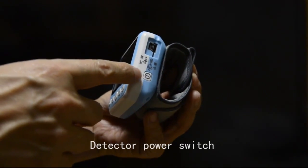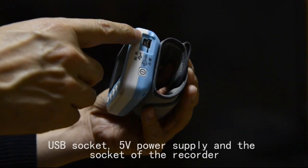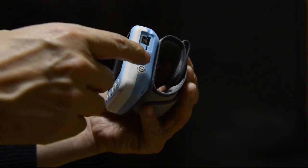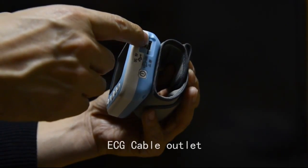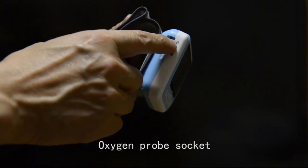Detector power switch. USB socket. 5V power supply and the socket of the recorder DC cable outlet. Oxygen probe socket.